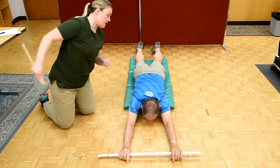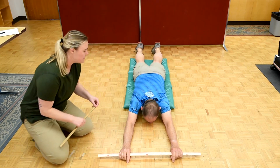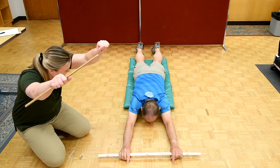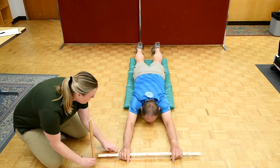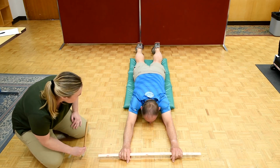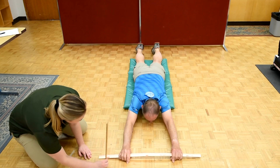So when it's time, you are going to try to lift the meter stick above your head and as high up as you can, and I'm just gonna measure the distance between the floor and the meter stick. Does that make sense? That makes sense.